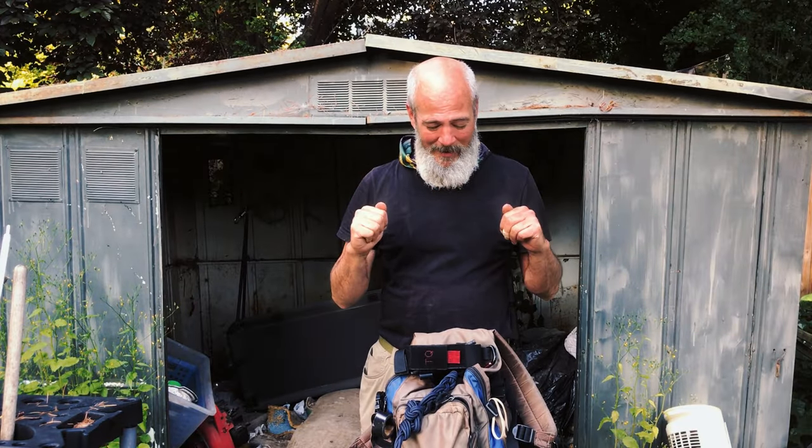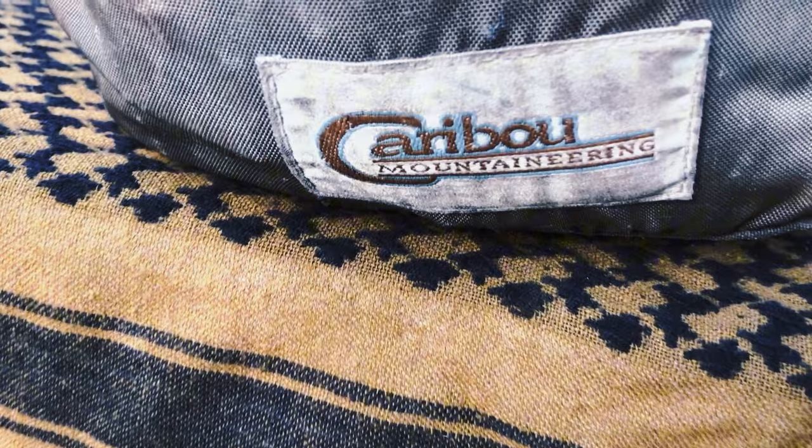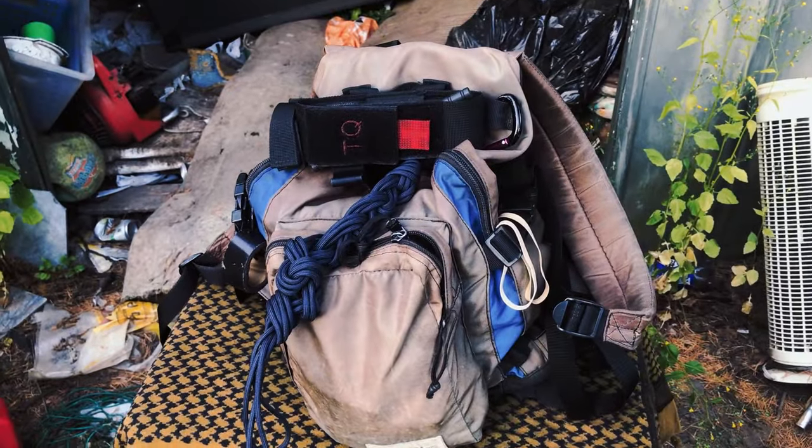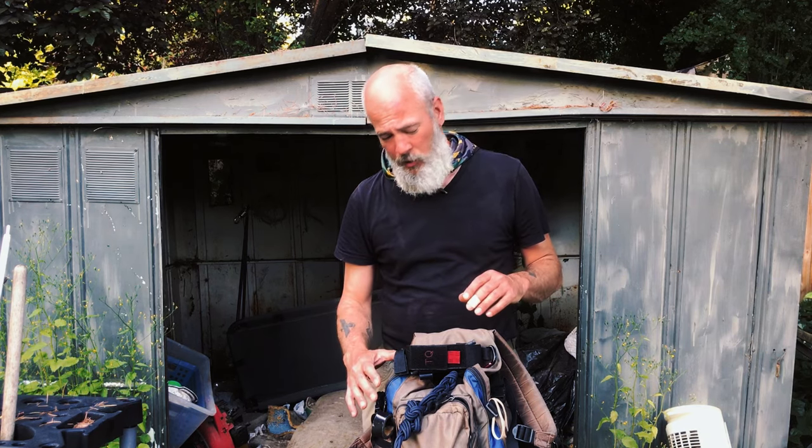Ladies and gentlemen — and I use that term very lightly — welcome to the headquarters of Hanging Tough. This is my bunker, and today is actually a somber day because I'm saying goodbye to an old trusted friend. This is my Caribou Mountaineering backpack. I've had this for almost 10 years, and it's been bulletproof. It's done everything I've asked it to do. Unfortunately, it's met its expiration date, as we all do.